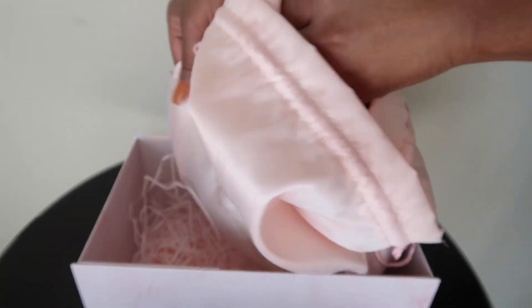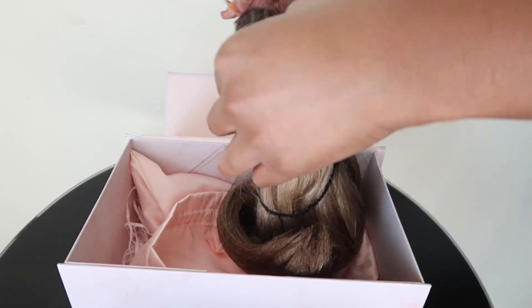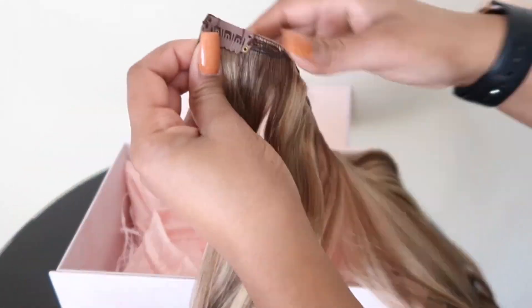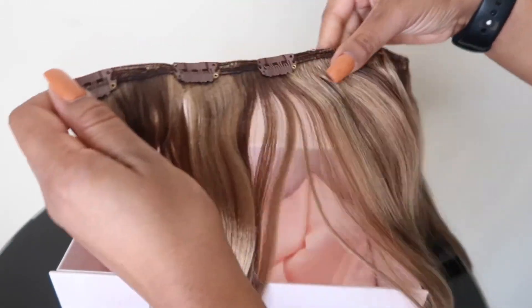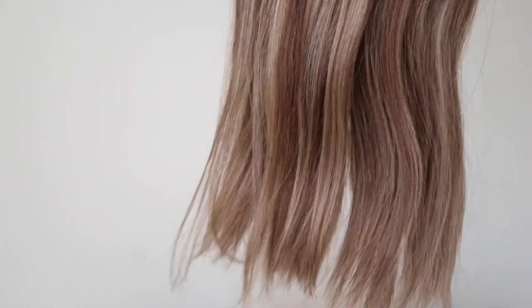So this is a full set of clip-ins. It comes with 10 total pieces. This is the Balayage Light Yakky in 18 inches. I love how thick the hair is from root to tip. And also look at the clips — I love the fact that they are brown and match the hair. Absolutely love this hair. Now let's get into the tutorial.